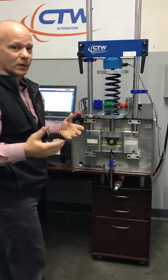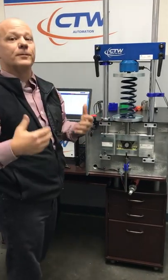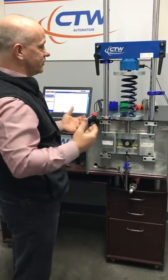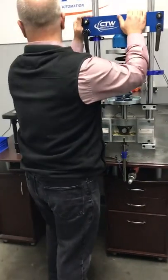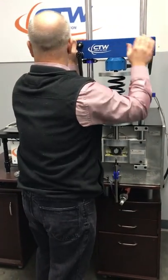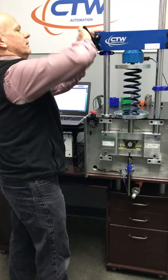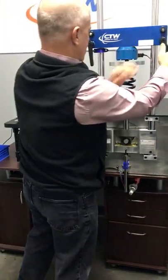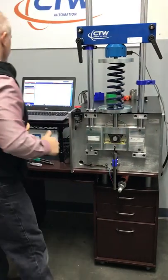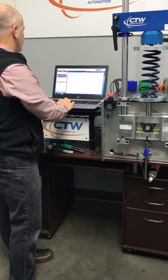Now some people might want to put some preload on it — it's kind of up to you. Try to be consistent and do the same thing all the time. In my case I can see the screen, so I'm just going to try to give it a little bit of load so at least it has positive load. Tighten it, make sure it's very snug and nice and centered. Then come over here and zero the force.